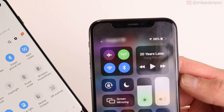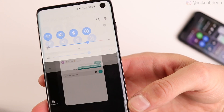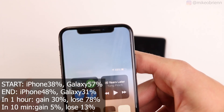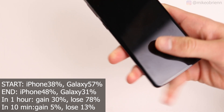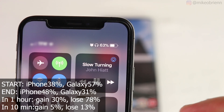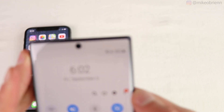Starting off with the Galaxy S10 charging the iPhone XS: the iPhone starts at 38% and the Galaxy at 57%. After 20 minutes, the iPhone gained 10% and the Galaxy S10 lost about 26%. Projected over one hour, you'd gain 30% on your iPhone but it would cost you about 78% on the Galaxy S10, which seems very impractical for the amount of power transferred and the time required.